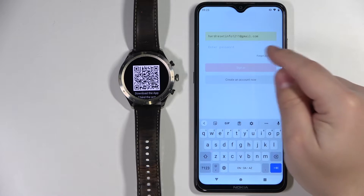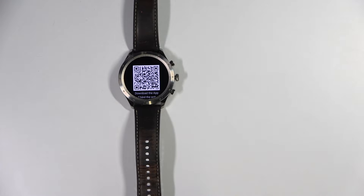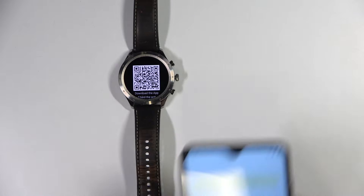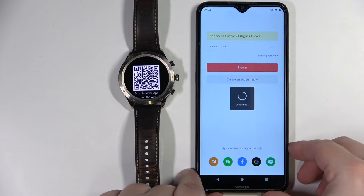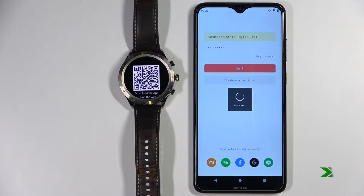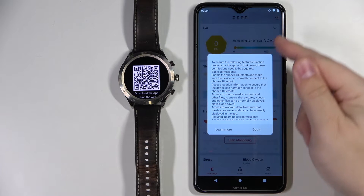I'm going to tap the email field and type in the email address, then tap the password field and type in the password. Once you're done entering the password, you can tap on "Sign in".